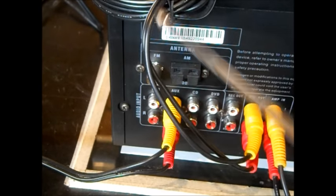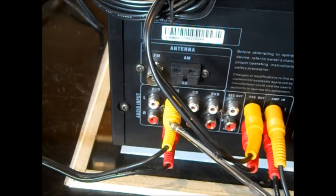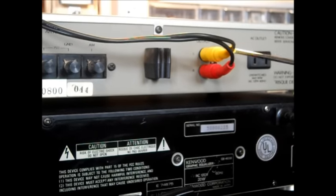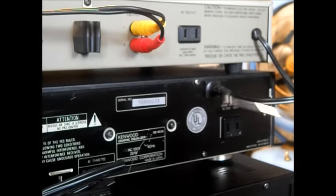Now this over here on auxiliary — again we're using yellow instead of white. This is an input from auxiliary, which is input from this little Mitsubishi tuner. Antenna connections, etc.